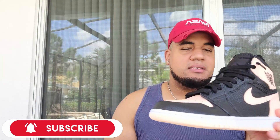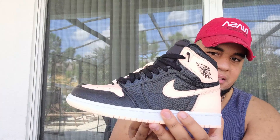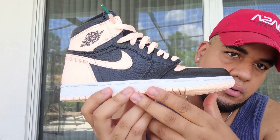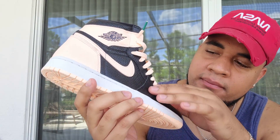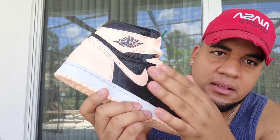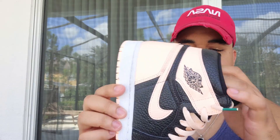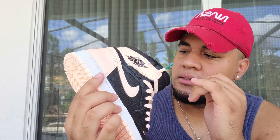Okay guys, so as you can see, this is a size seven and a half men's — so it is not my size, I'm just gonna break it down for you guys. So basically, on the bottom sole we got this cream sole, going up the shoe we got this white midsole, going up the shoe we got this black tumbled leather — literally amazing quality, you cannot go wrong with this. Going up, we got the cream cushioning. Soft, soft, soft shoe guys — this is a soft, comfortable shoe.